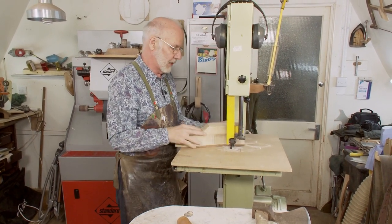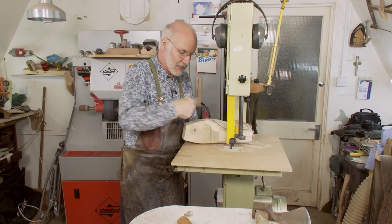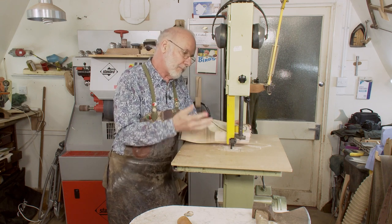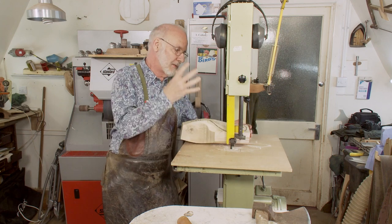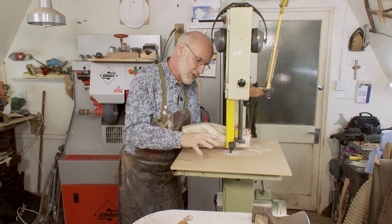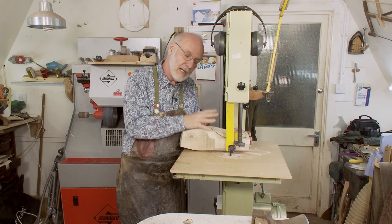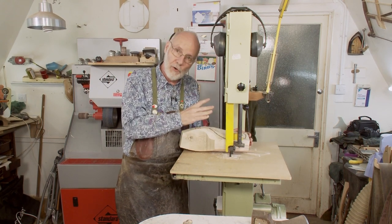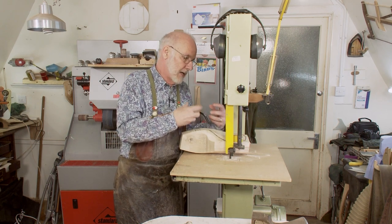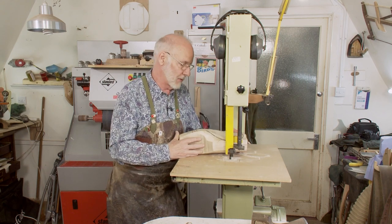What we've got here is the bandsaw, which is of course much quicker. Modern techniques use turning lathes and computer-controlled lathes. But for bespoke orthopedic work, the unique quality of what we're doing is taking a foot, making measurements, and making a last absolutely from first principles for that client — with all of their defects and all the help we're going to give them built into the last. You can't do that on a machine.